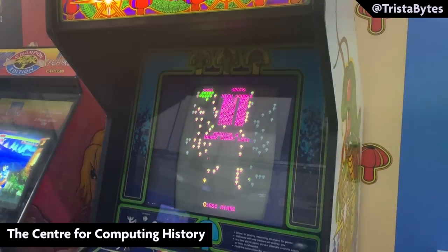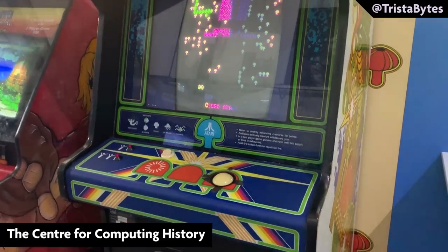Centipede was the incredibly successful vertically oriented fixed shooter by Atari that came out in 1981. It's an incredible game — it's down in the golden age of gaming history and it's one that most people going to the arcades at the time would have played.